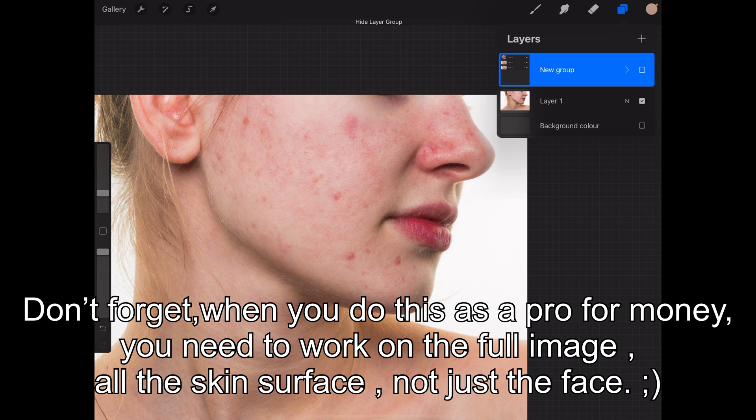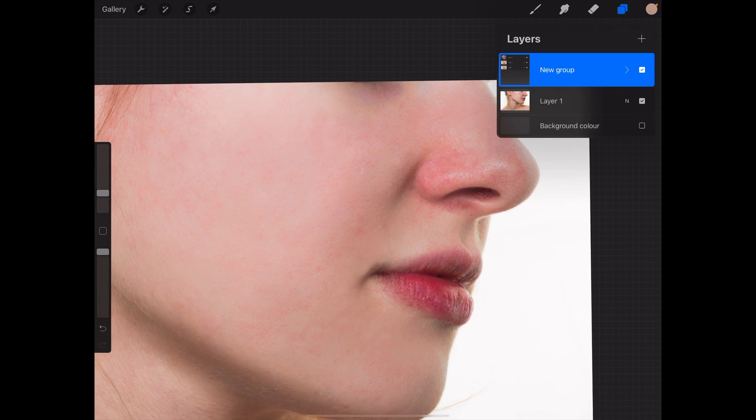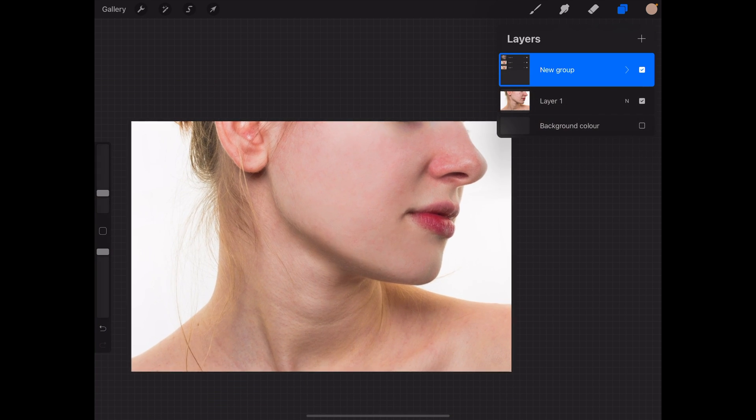So I'm going to put these into a group and show you what happened. We started here, went to this, and now we are here. We still have details from the skin — she still looks like a human — and she just lost the acne, spots, or whatever you want to make disappear that wouldn't be there anyway.